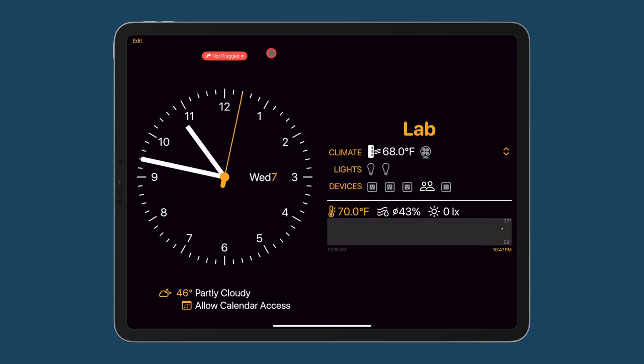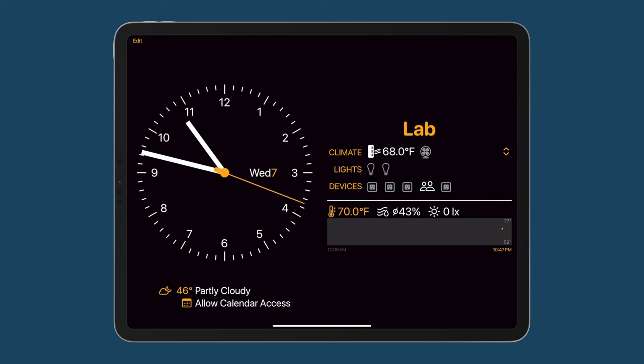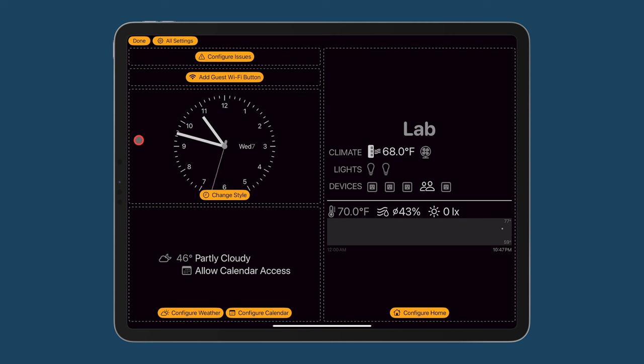There's a warning that we're not plugged in. Since this is going to be running continuously, I'm going to go ahead and plug in power so that it'll run and be continuously plugged in. Now the warning has gone away. One of the fun things we can do is go up here to Edit. Here we see the main sections of the screen with buttons to configure each section: the clock display style, the weather and calendar, the current room and devices in that room, and overall configuration issues which really means status — show and hide.